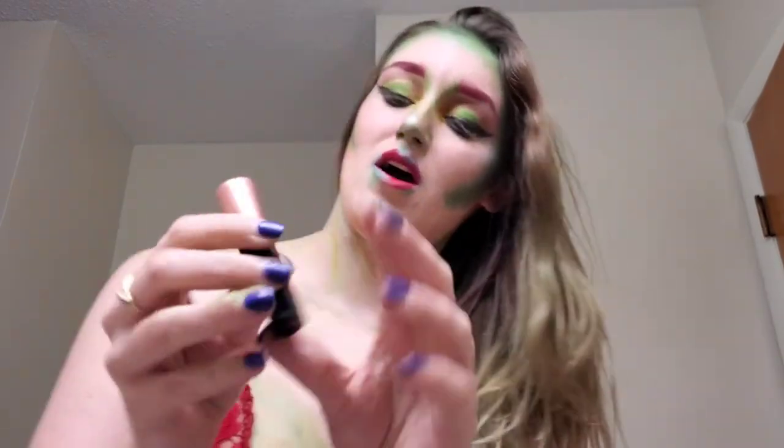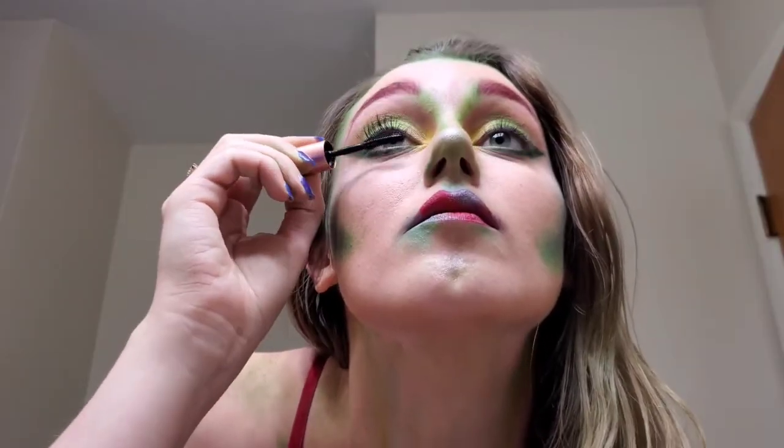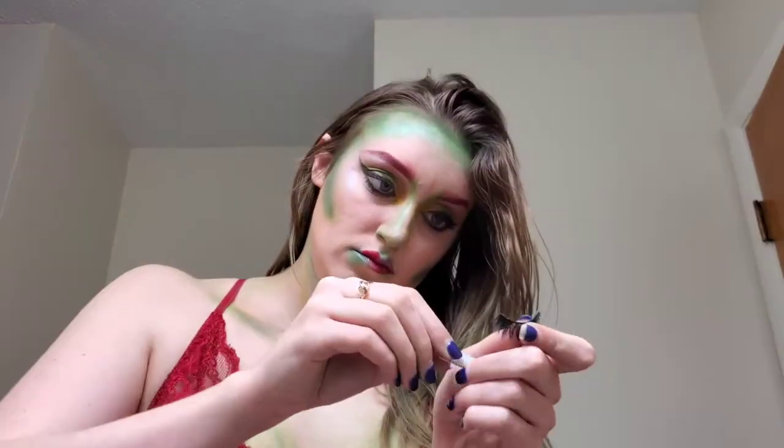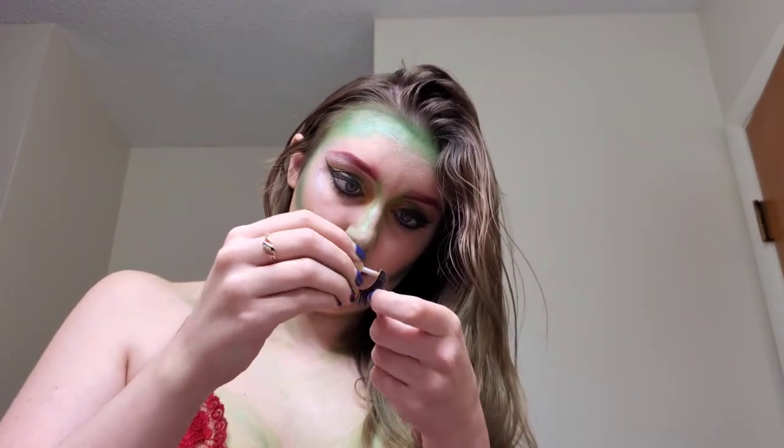Then I went with the Eylure London Jasmine Brown Collaboration JB Dramatic False Lashes because we needed some drama. And I can't forget Benefit Cosmetics Roller Lash — you still want your natural lashes dark and standing up even when wearing falsies. I often get shadow fallout on my lashes that makes them match my eyeshadow, so I really need to coat both sides to get what I need.